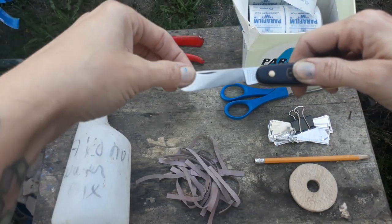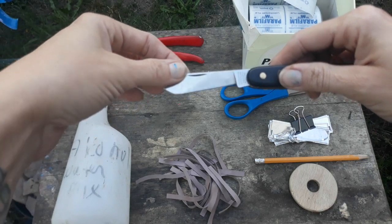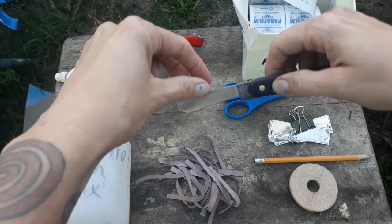It's really important to keep these sharp and clean. You want them to be sharp enough to cut sticks, which means they'll also cut your fingers really easily.